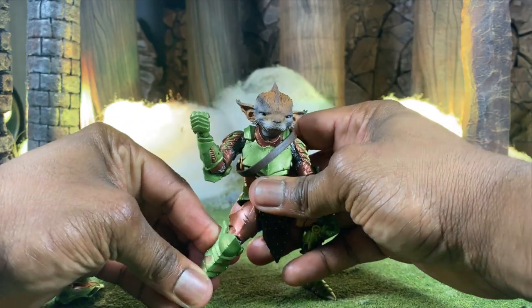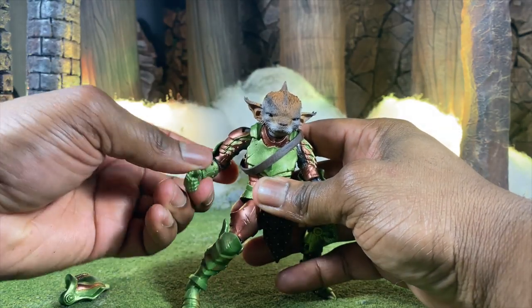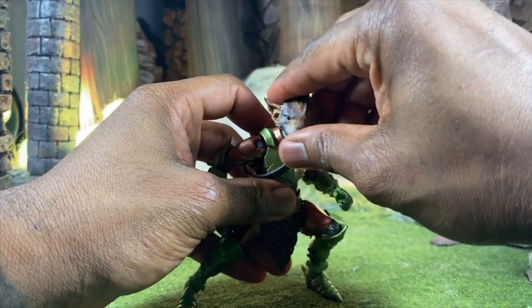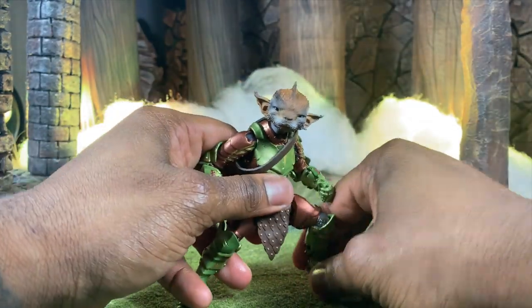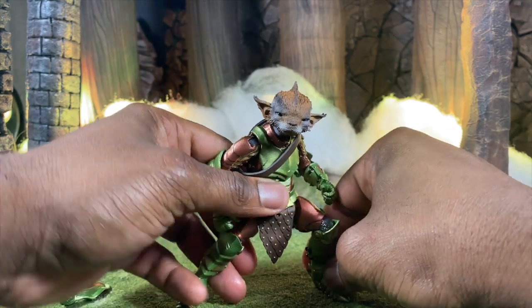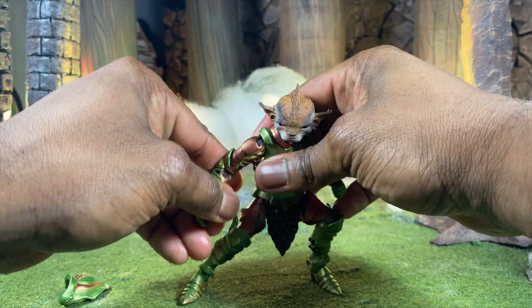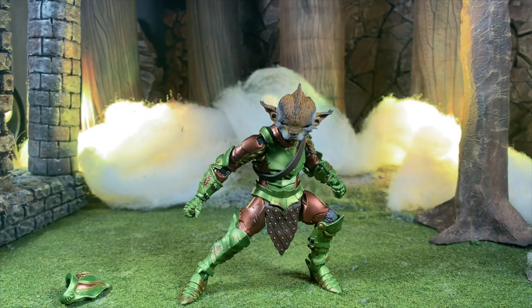Thistlehorn has all the moves, just like any other Mythic Legion. All you have to do is pose him up the right way and he'll look absolutely fantastic. I know a ton of people say they look kind of funny moving, but I like it. The more I play with these the more I really enjoy them — and I'm also playing a lot of D&D, so that does not help my case.